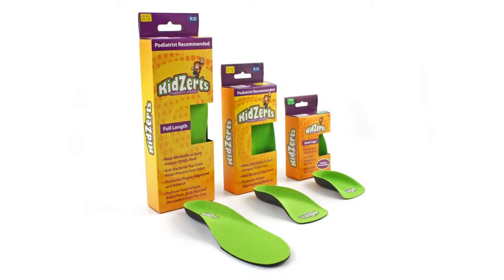Kids Earth's children's insoles have exceptional features for young growing feet and are podiatrists recommended to help improve posture, balance, alignment, and comfort.